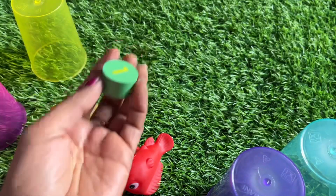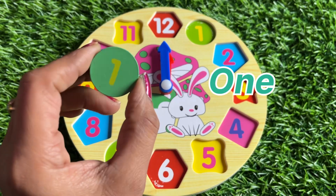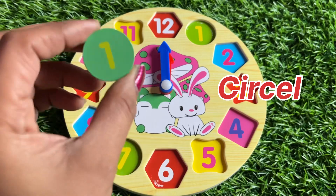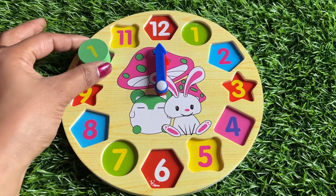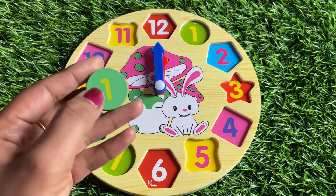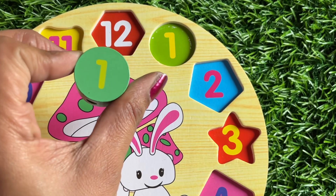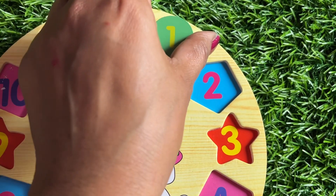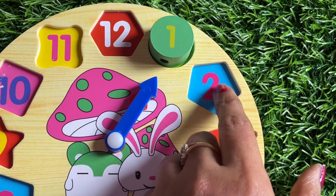Let's see under the yellow glass — we got number one from here! Number one is in green color and the shape of number one is a circle, a round shape. Let's find the right place: five, four, three, two, one — so let's put number one here. The clock hand is also here. It's number one!